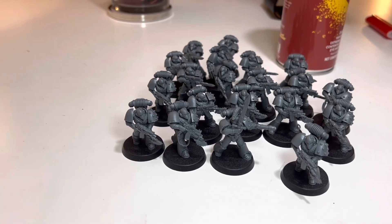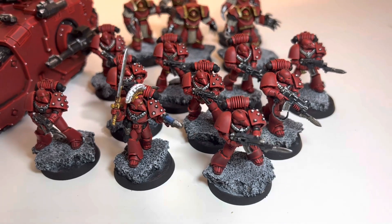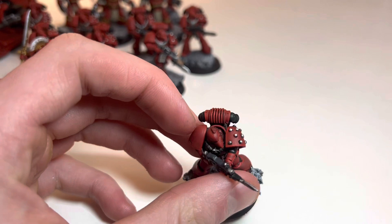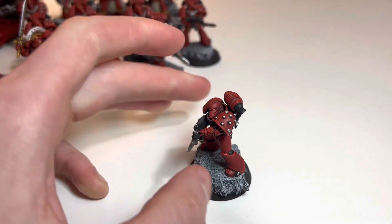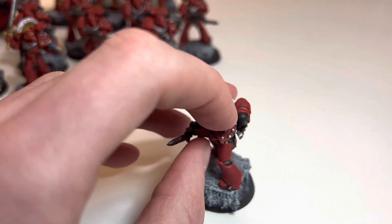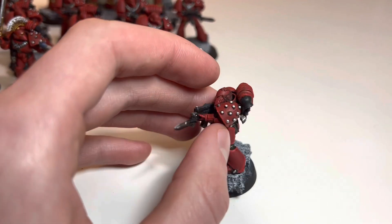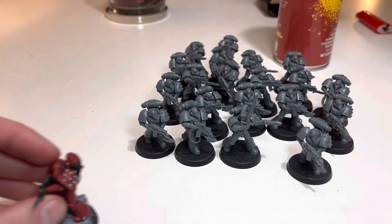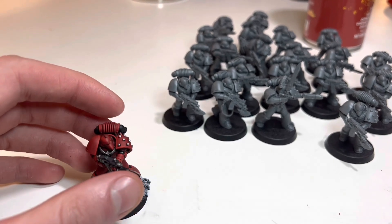I really enjoyed the Terminators. I also think I enjoyed them because they have more detail than the normal space marines. What I think I'm going to do to spice it up — let me know if you guys think this is a good idea — I was thinking of doing their left shoulder pad in black for one squad with silver stipples, so black and silver on one unit of 10, and then for another one do red with gold dots.